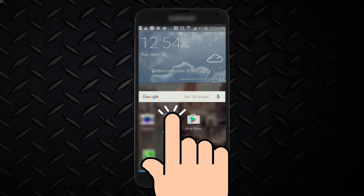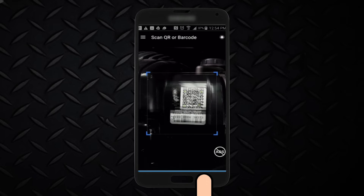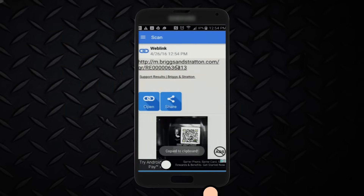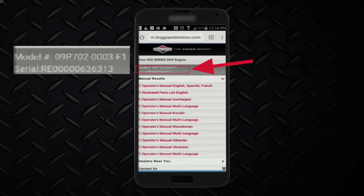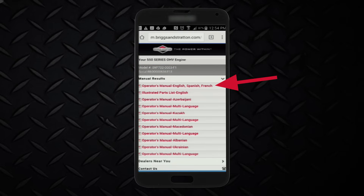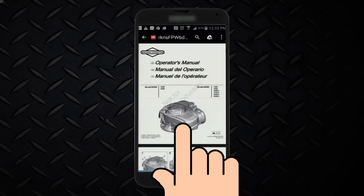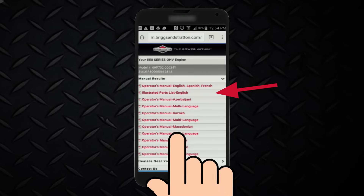Scanning this code gives you information faster and easier. After scanning, the QR code will provide a shortcut to information specific to your engine, such as the model number and serial number. You can also access your engine's specific operator's manual and illustrated parts list.